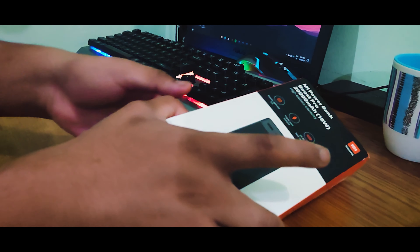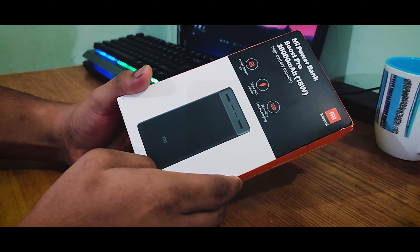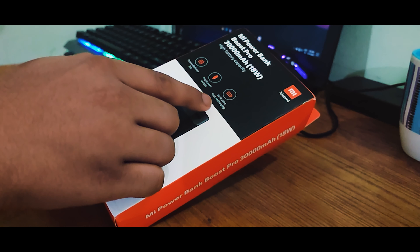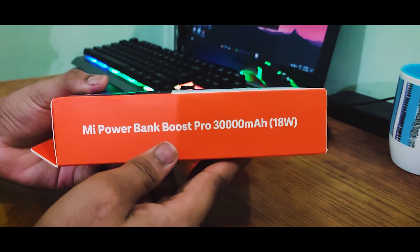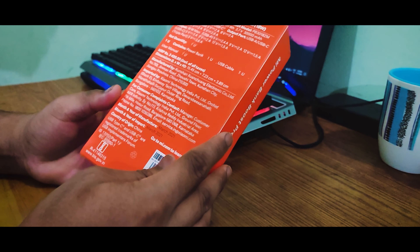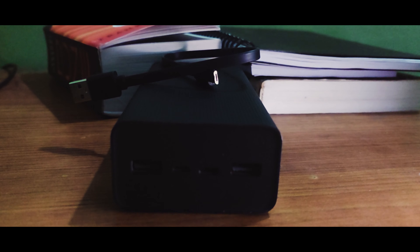So this is the packaging of the massive 30,000mAh power bank from MI, which is very similar to all basic Xiaomi accessories packages. At the front, some specifications are mentioned like Power Delivery 3 technology and 24W ultra fast recharging. At the sides, nothing much is there, and coming to the back, other technical information is available. Opening this up, we have the power bank itself along with a USB to Micro-USB cable and a user manual.